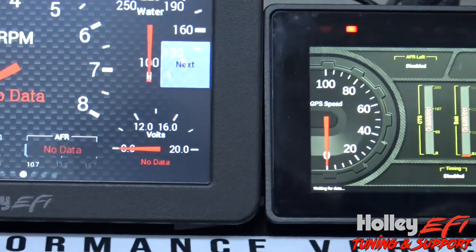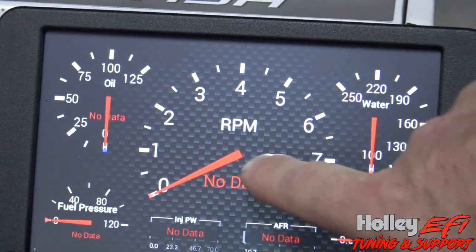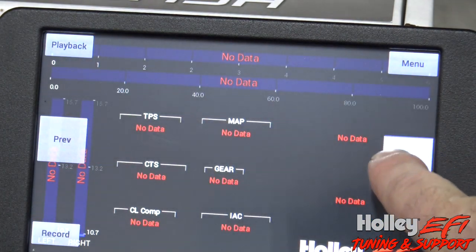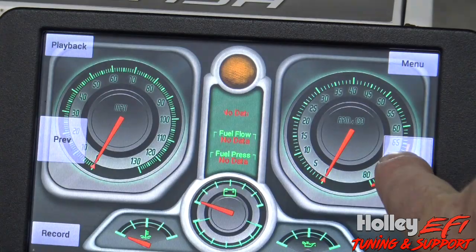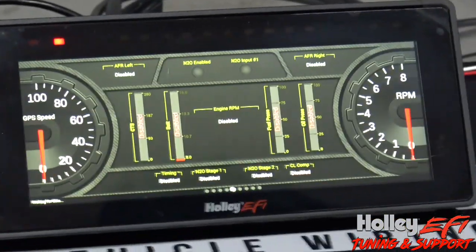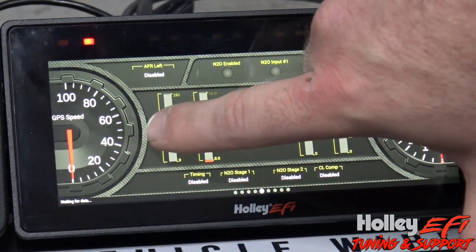On the 7 inch, like you used to, you have to click on it and then hit next to change screens — you click through all the different screens that way. On the 6.86 inch dash you just swipe.